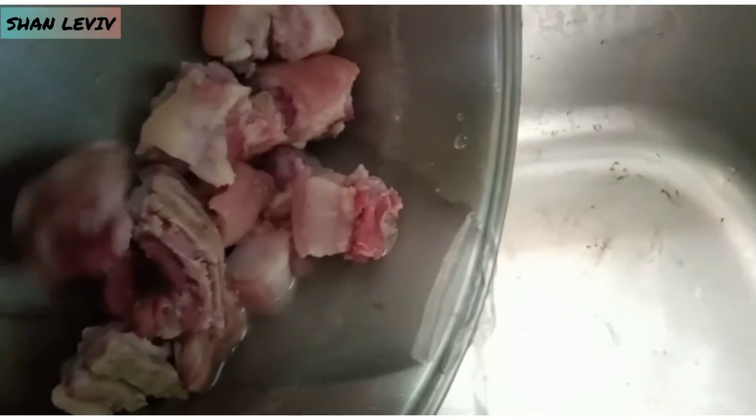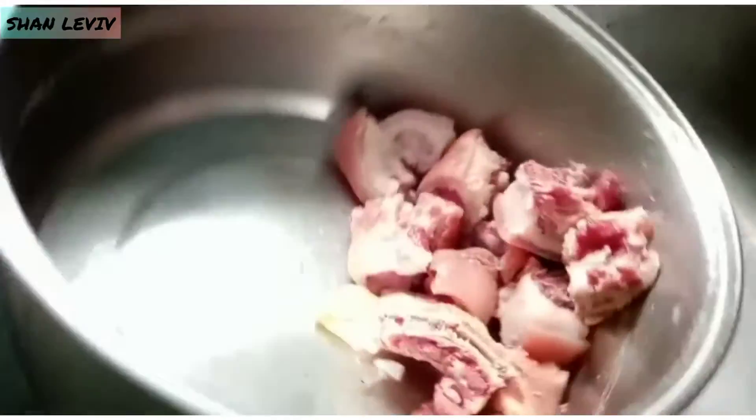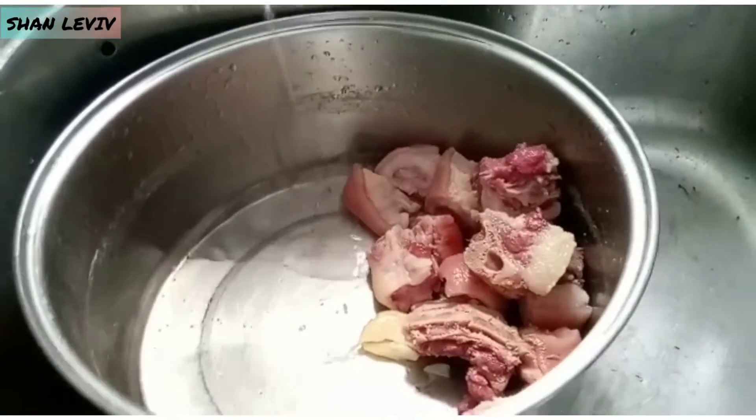See all that fat grease? So we're going to do this one more time. We're going to get some more water and boil them again to remove some excess fat and salt.